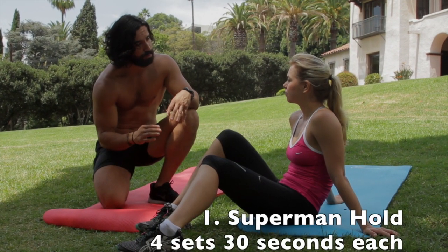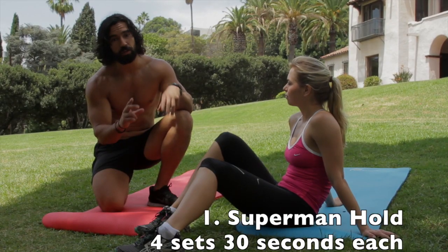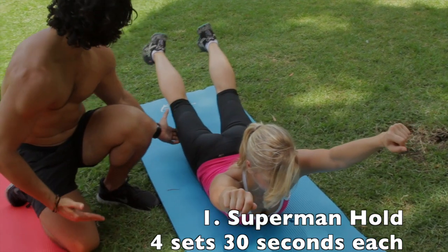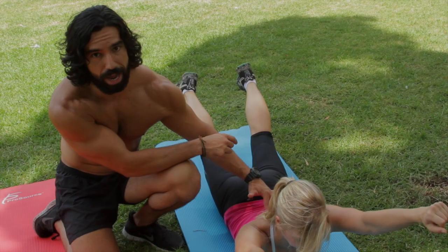So the first exercise I'm going to have you do is a superman hold. That's going to strengthen your lower back, which is complementary to your abs. Arms come up as high as you can, legs come up as high as you can. You want to focus on the pinch and the tension in the mid to lower back.